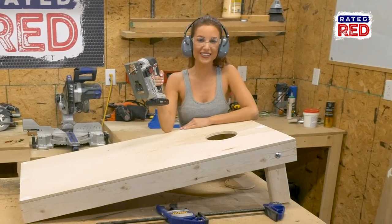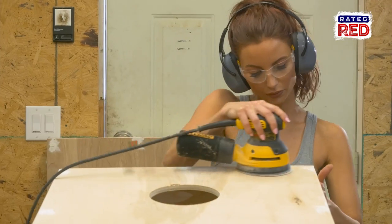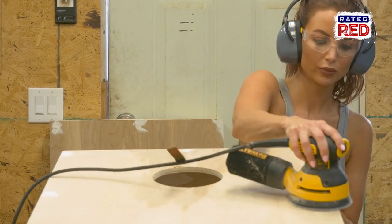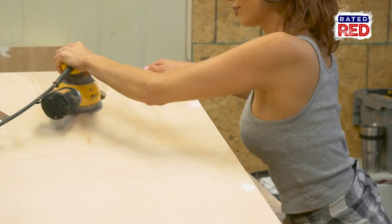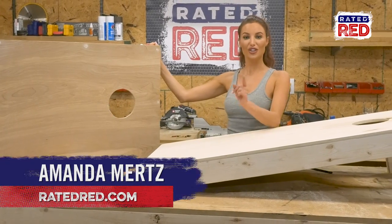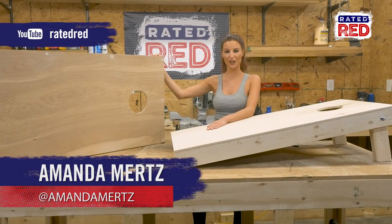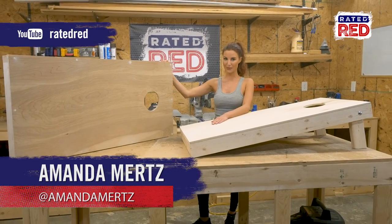Step eight: sand your boards. Smooth everything out on the boards. Now you can paint them however you'd like. Show us some photos of your cornhole boards in the comments below, then head on over to Rated Red's YouTube channel and hit subscribe. From the workshop, I'm Amanda Mertz.